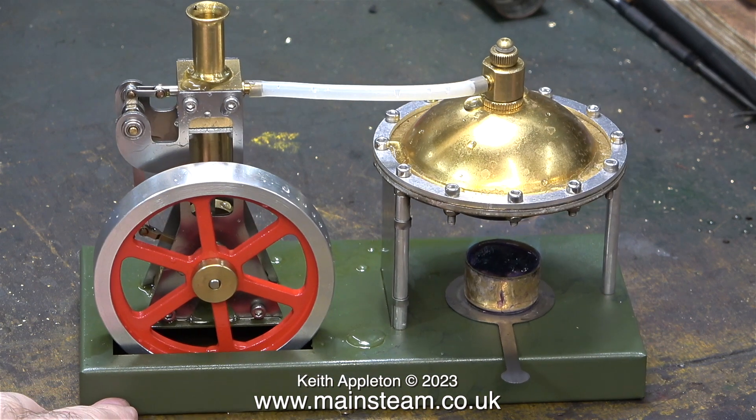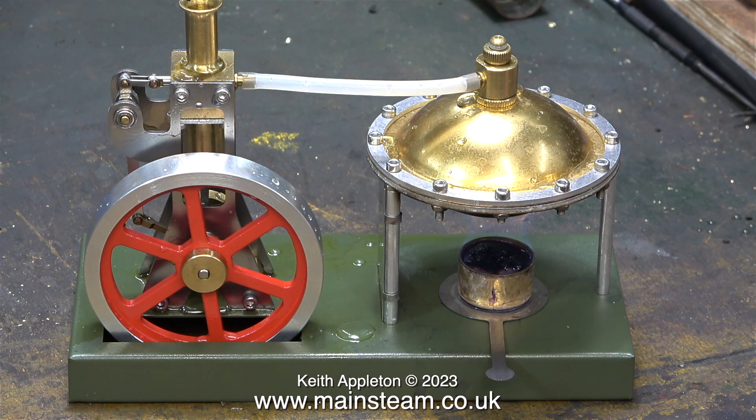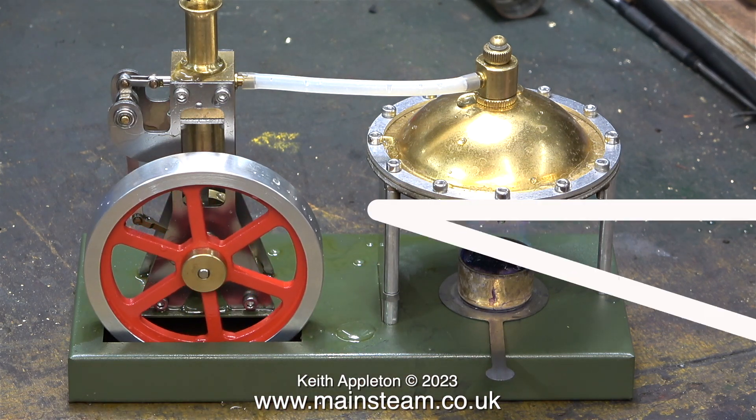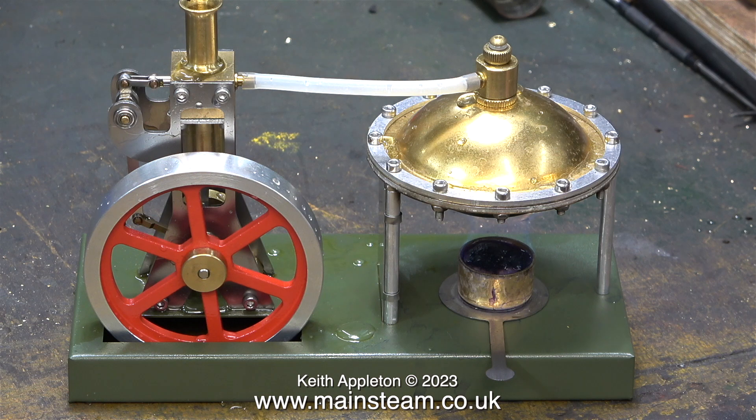The boiler is still trying to raise steam, but for a bit of excitement, James is physically moving it so it's in a better position for the camera. You will notice that James is also moving the flywheel. I do like his optimism.